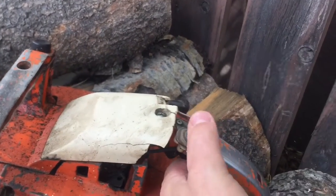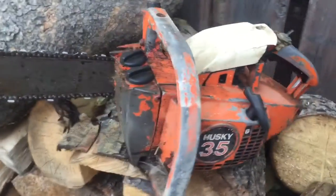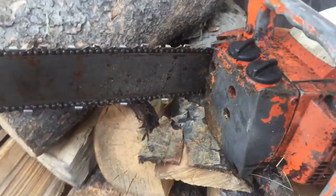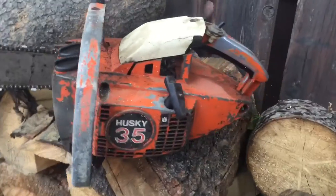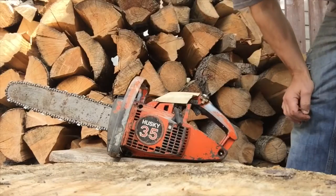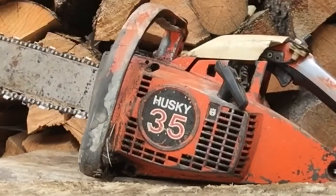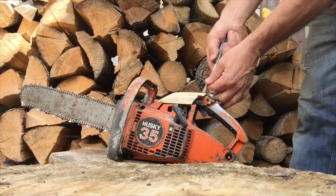Really easy to get the switch off and on. This is gonna be a cool little saw, see if we can get it running. I think it needs a clutch - I was pulling it over and the chain was spinning. Good compression though, she'll run. A little bit of fuel in it.